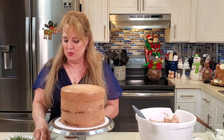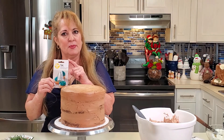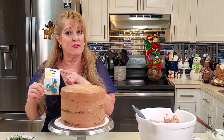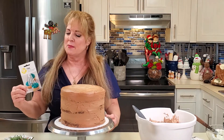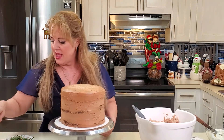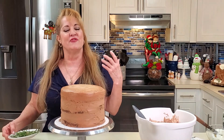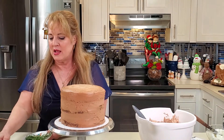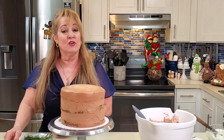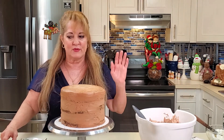I'm going to use a 1M open star tip — you can find these at craft stores, I'll put links below. I'm keeping the decorations very simple: fresh rosemary and cranberries. I'll show you later how I do that, but feel free to add meringue mushrooms or fondant mushrooms, whatever you want to do.